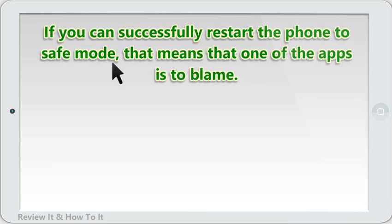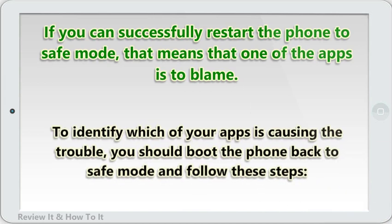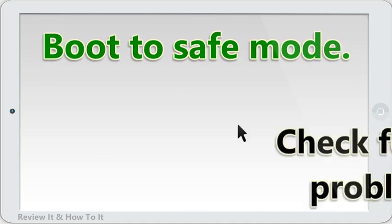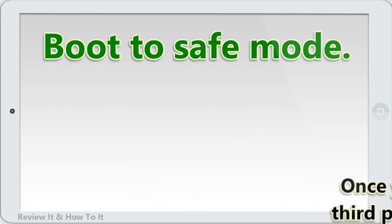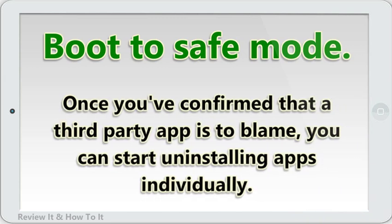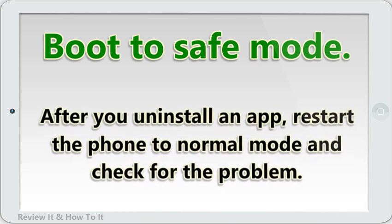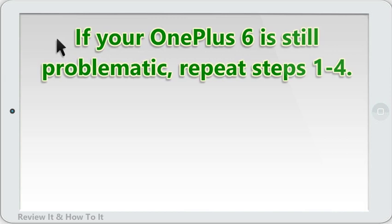If you can successfully restart the phone to Safe Mode, that means one of the apps is to blame. To identify which app is causing the trouble, boot the phone back to Safe Mode and check for the problem. Once you've confirmed that a third-party app is to blame, start uninstalling apps individually, beginning with the most recently added ones. After you uninstall an app, restart the phone to normal mode and check for the problem. If your OnePlus 6 is still problematic, repeat the steps.